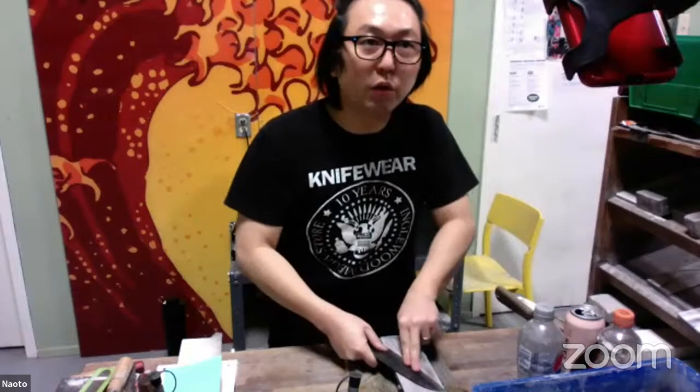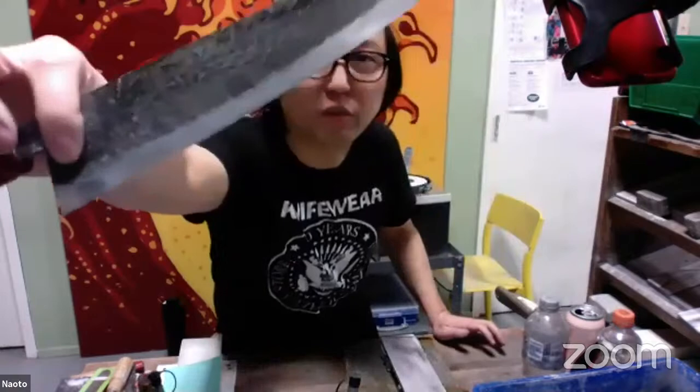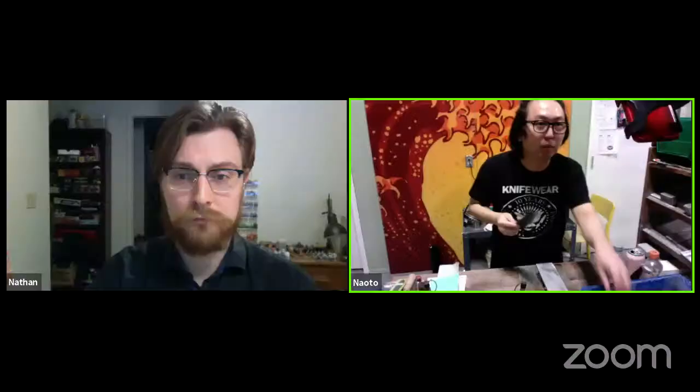Most Japanese knives are constructed with a flat part that tapers down, and at the edge they have what's called a micro-bevel, or in Japanese, 'koba.' You have a primary bevel that starts from here, and you may have a very fine secondary bevel at the very edge. If you have a knife nearby, take a look at those two distinct levels.